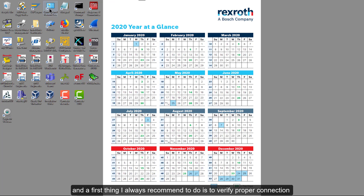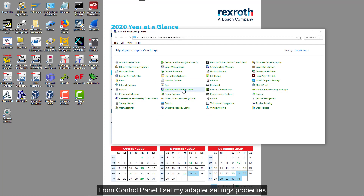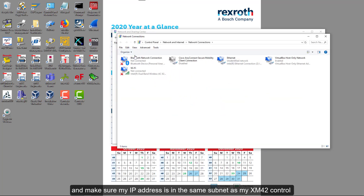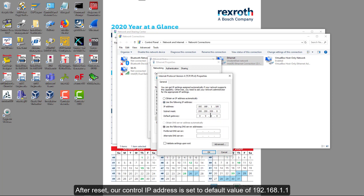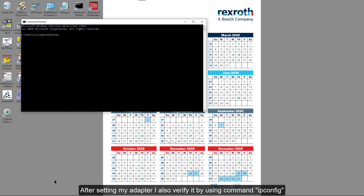The first thing I always recommend is to verify proper connection. From the Control Panel, I set my adapter settings properties and make sure my IP address is in the same subnet as my XM42 control. After reset, our control IP address is set to the default value of 192.168.1.1, so our laptop IP address should be in the same range. I also verify it by using the command ipconfig.